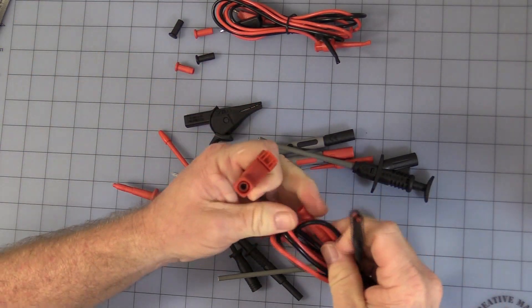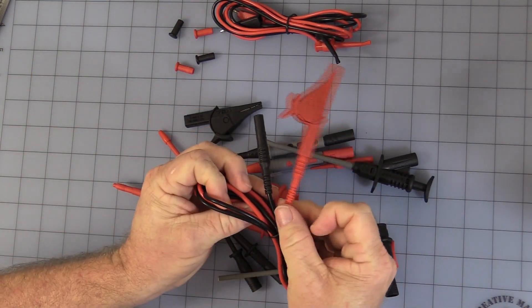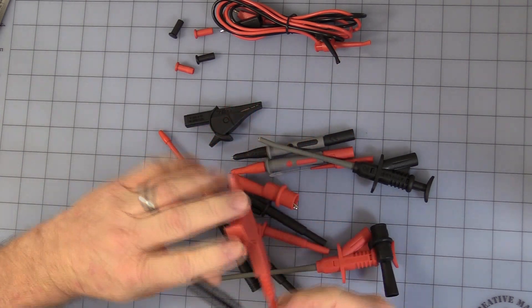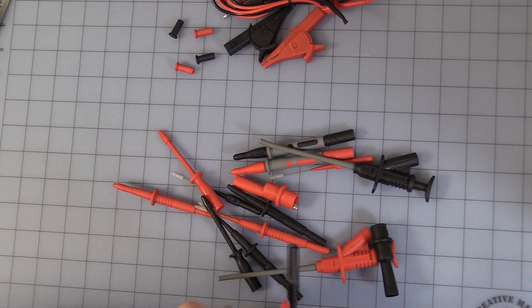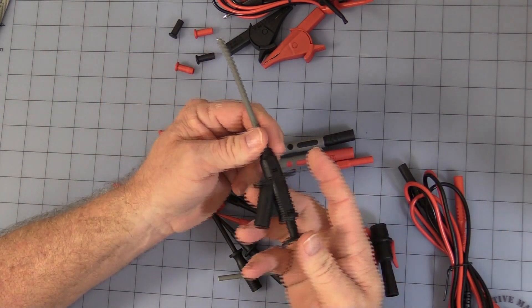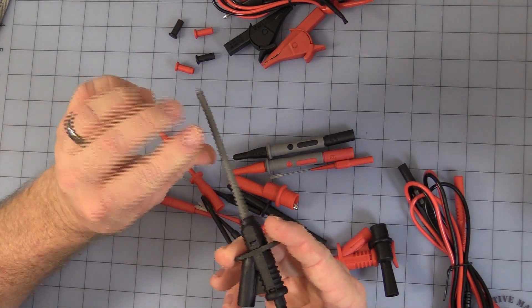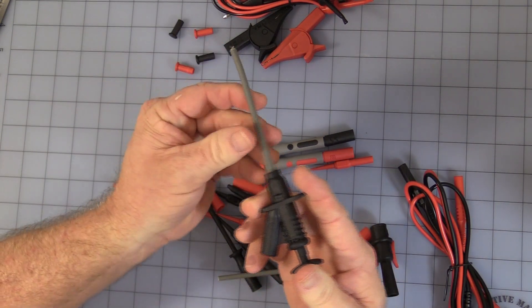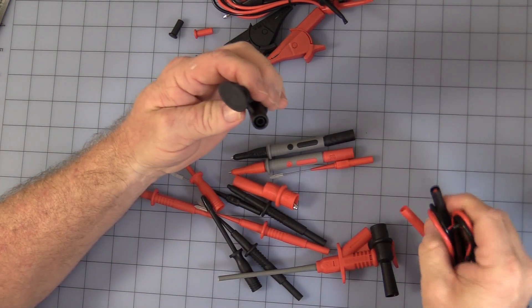They just pop in — red to red — plug in and give you nice alligator clips. Then you get these very nice little probes. The ends are somewhat flexible, not super flexible — you can break them. And obviously those have the safety banana plug.